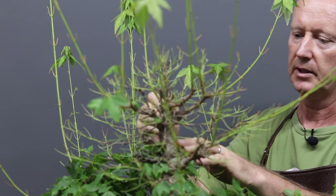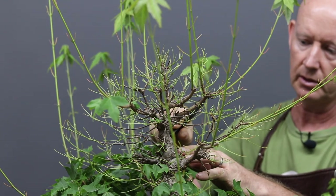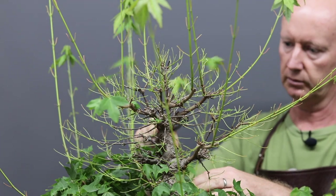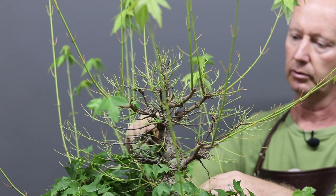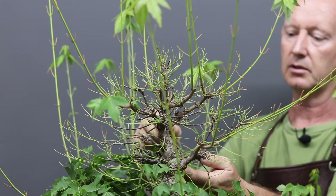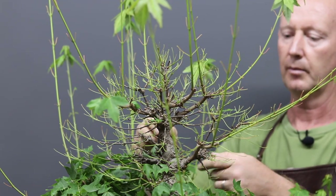To demonstrate the defoliation shears - it's just cutting the leaves off as you would with scissors, but it's a slightly different tool that allows you to reach quite far into the structure. A couple of tips related to defoliating: always start at the top of the tree so that as leaves fall they fall to the lower branches, and as you work down you'll remove those leaves. If you start from the bottom and work up it's a lot messier.